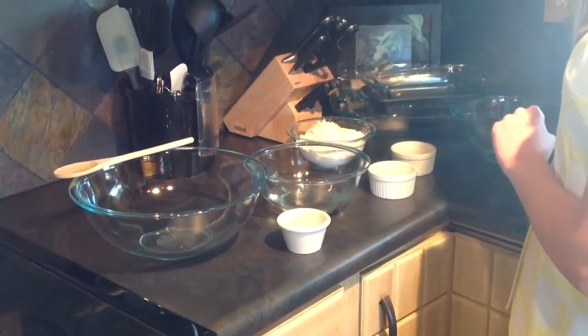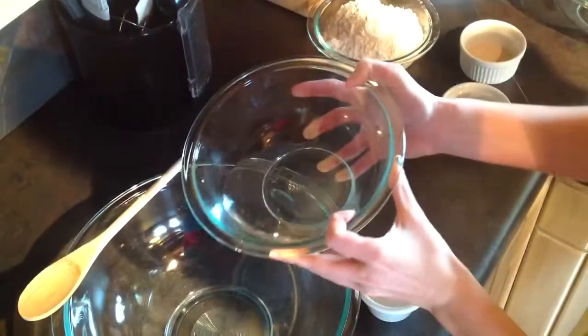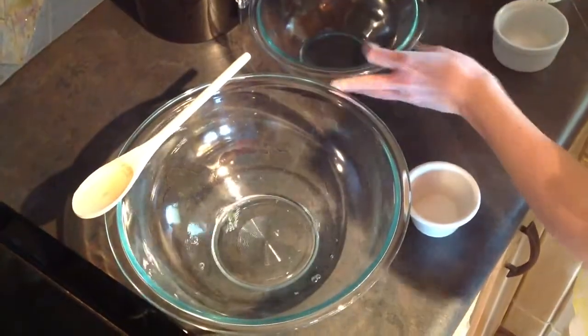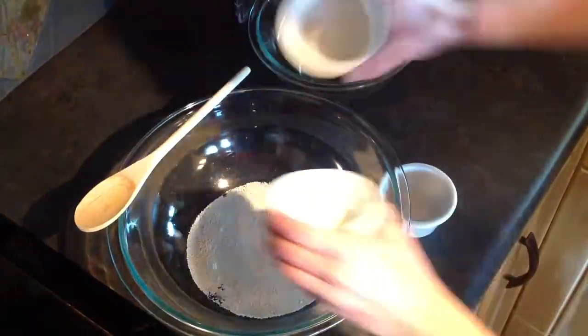That's about 2½ teaspoons, but one of these packets will do well — it's just over what you need. You want to combine all these ingredients together: the warm water, the salt, the yeast, the sugar, and the flour.